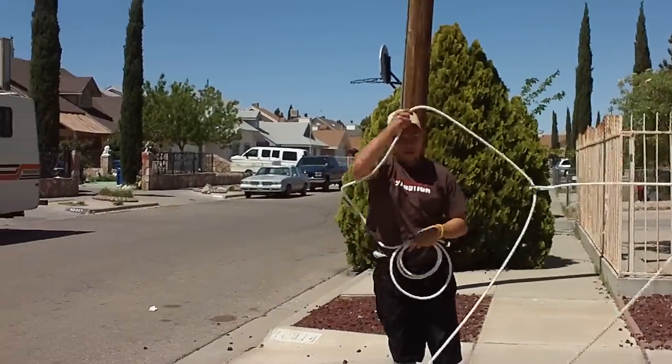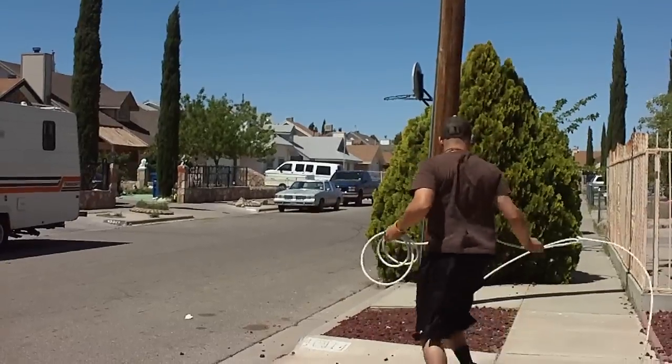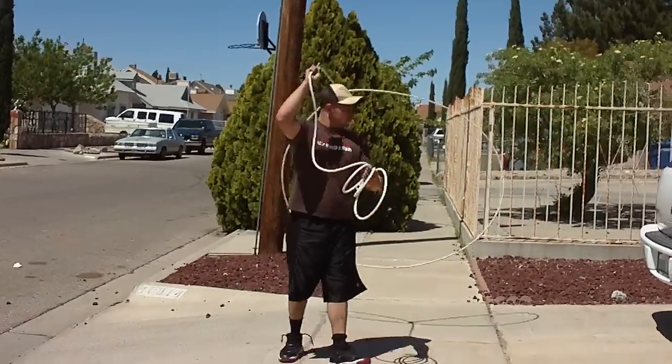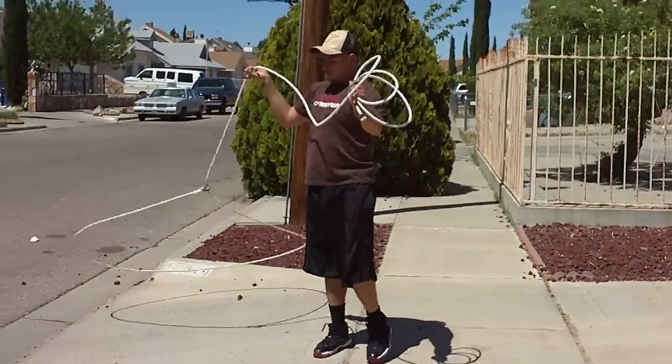We highly recommend this rope, especially for beginners or also for the advanced trick ropers. The rope is available through torocharro.com. Thank you.